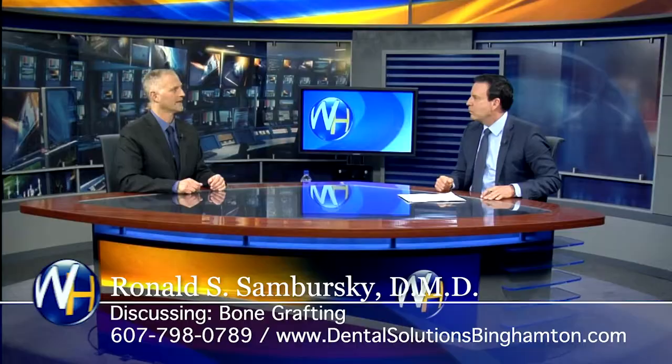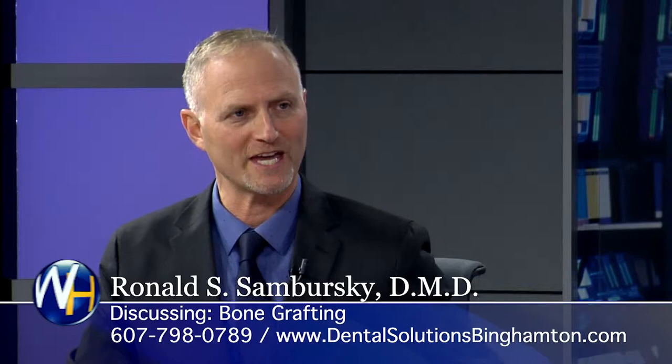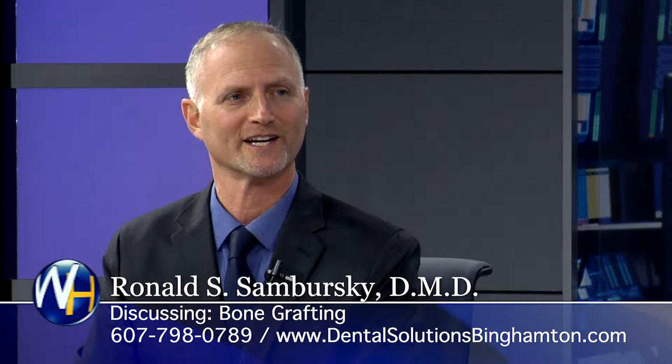For dental implant procedures, you do some bone grafting. What's entailed? What's involved? We do bone grafting, and sometimes people are very apprehensive about bone grafting because they remember the old way of doing it, where it might be coming from the hip or the leg. Now it comes out of a bottle, usually, and it may be donated bone, or it might be synthetic bone. There are different options that we talk to the patient about.